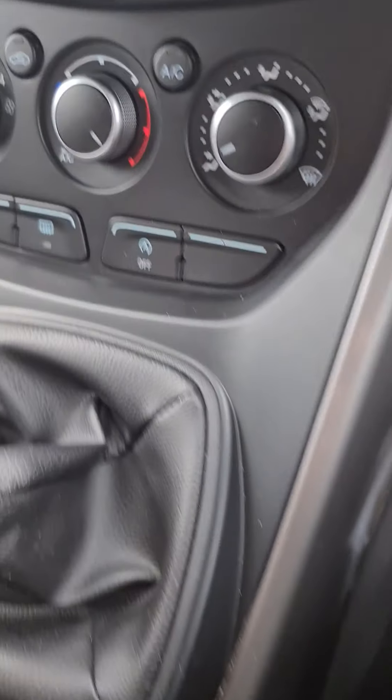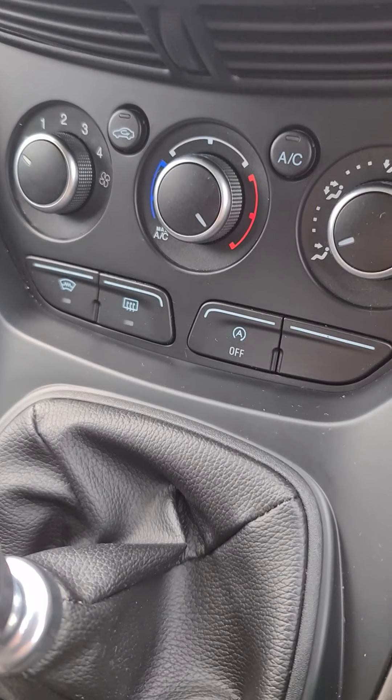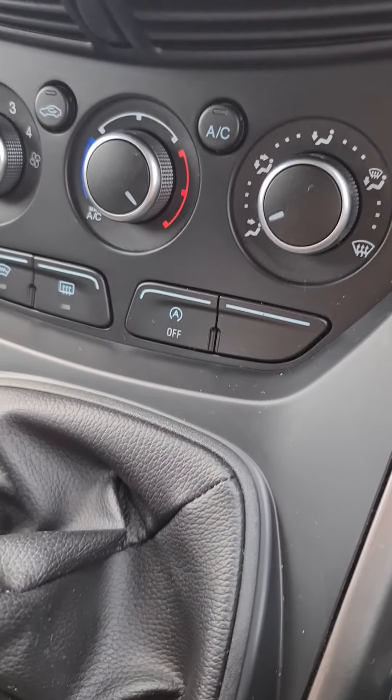There's also stop-start. When you get to a set of traffic lights, as long as the engine is up to temperature, it will cut out when you're in neutral. Put your foot back on the clutch, into first gear, and the engine will cut back in.